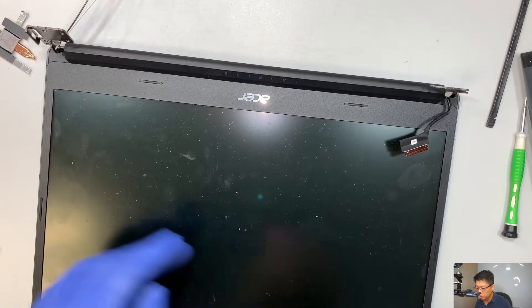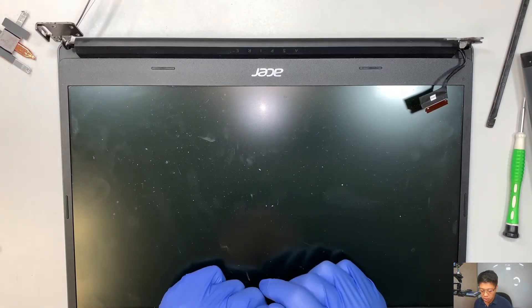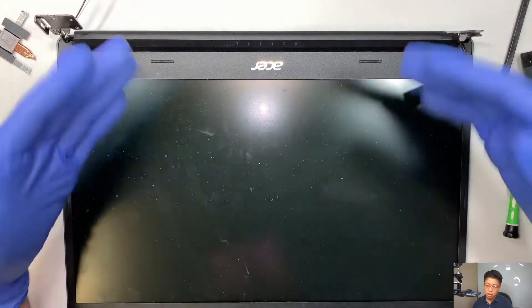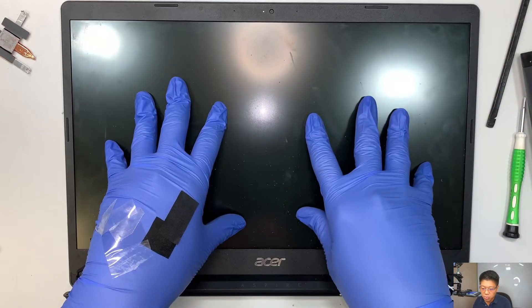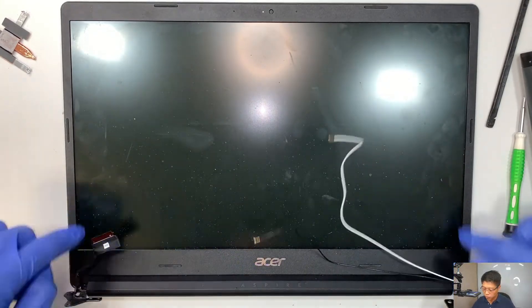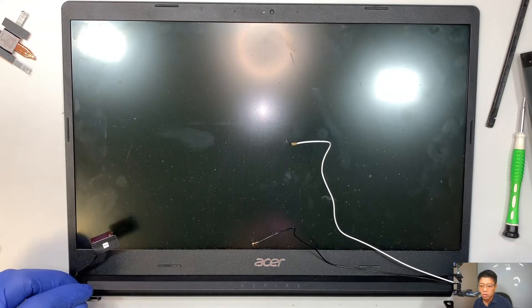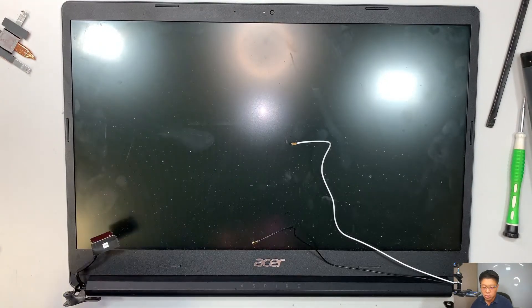The next step is your screen. This is pretty much the entire screen. You can buy a fully assembled screen just like this big piece and replace the entire screen, or you can change just the screen panel itself. I'll show that in a separate video — I'll remove the bezel and change out just the screen. Go ahead and check it out; I'll link it in the description or somewhere on the screen.